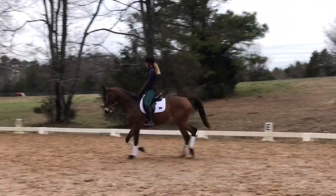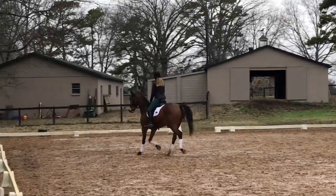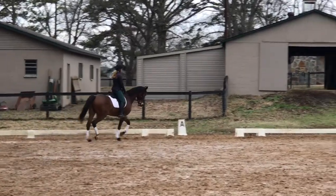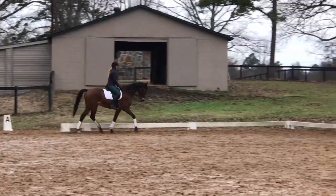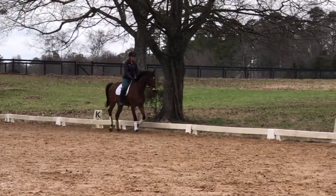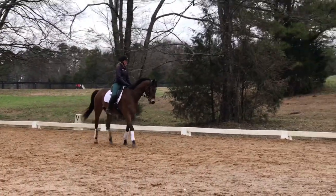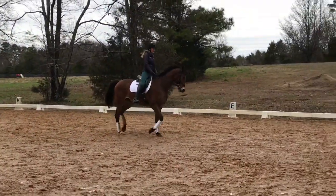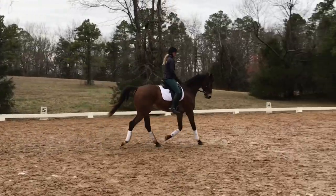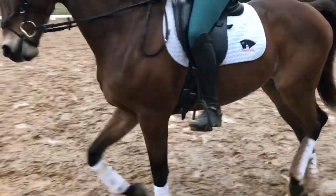He drops the neck a little bit and I push him into the lengthen. Then as he's losing his balance, I do a clear transition back. Right there I felt him lean on the left shoulder, so I stacked him up and did a little bit of a square corner. Overall I'm liking this — obviously he could be more out to the bridle, but that's his struggle. I do like that he's starting to touch the bit and getting a little bit more solid in the connection.